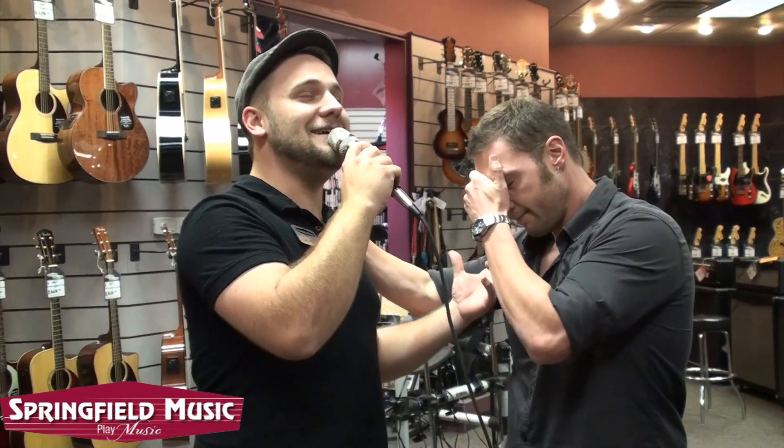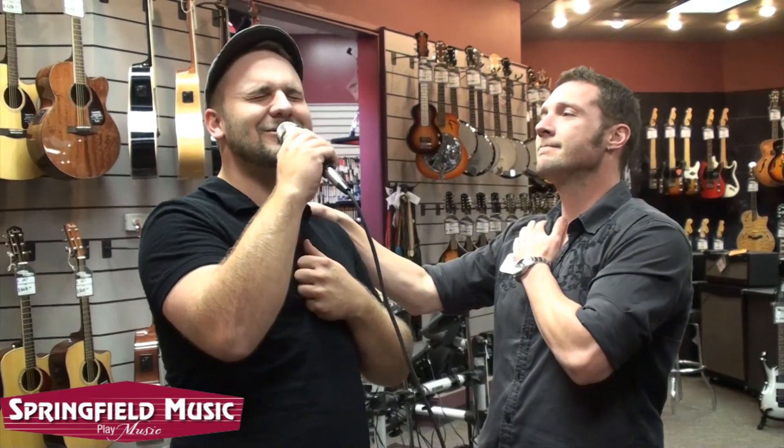I've got the microphone set at the same volumes on each one, so let's see what we got. Check, check, one, two. I don't know much, but I know I love you. And that may be all I need to know.